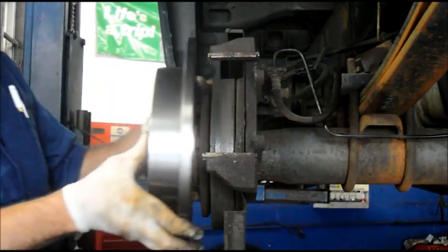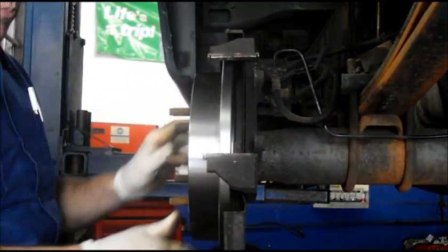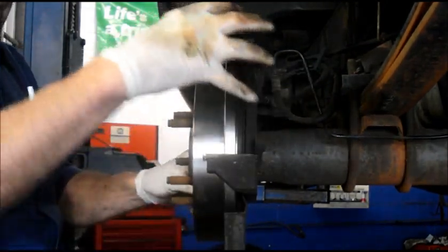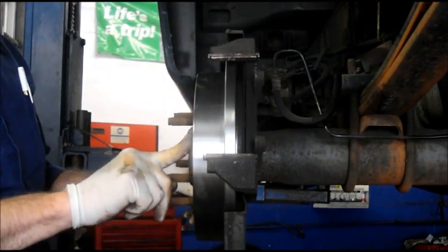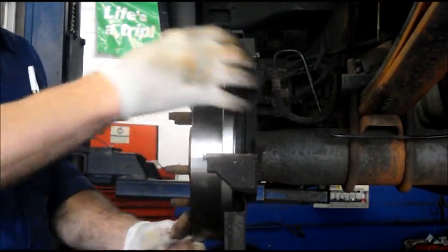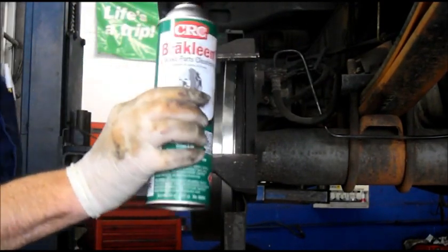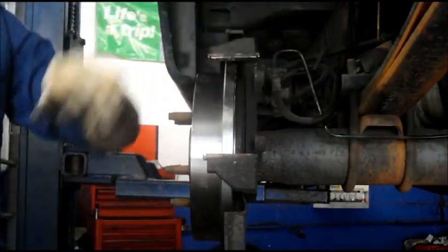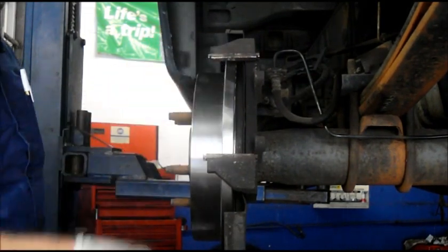Now we have our new rotor — we can put it back on. Just slide it right on like this. As you can see, it's a little loose, so we have to adjust it from the back. Before we put the caliper back on with the new pads, we want to adjust this first so that there's no drag on it when we put the new caliper on. I want to point out that before I put the rotor on, I did clean it with brake cleaner to clean off the face of the rotor on both sides. You just spray it and wipe the whole thing down.